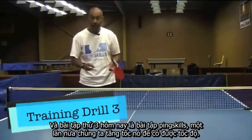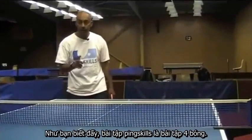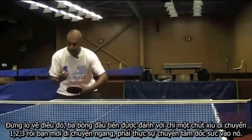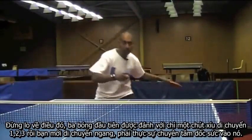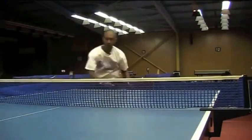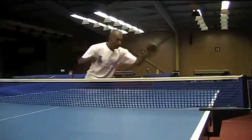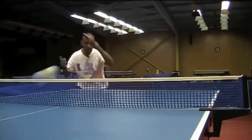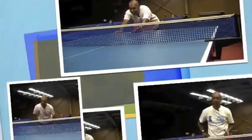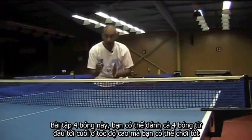Our third training drill today is the ping skills drill. Again, we're moving it up to game pace. Even though the ping skills drill is a four ball drill, don't panic about it. The first three balls are done with very little movement — one, two, three — then you move across. So really have a go at it. If you can make it through these four balls at pace, you're doing well.